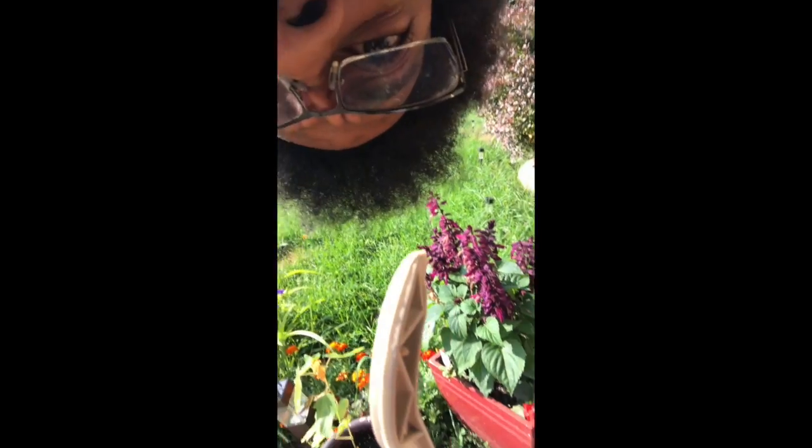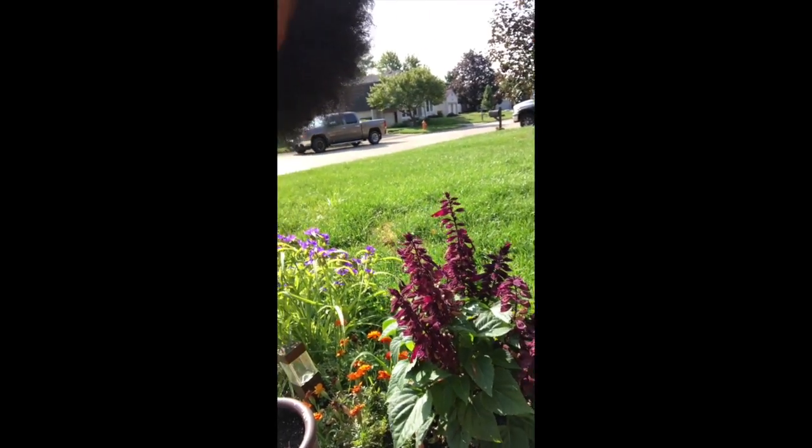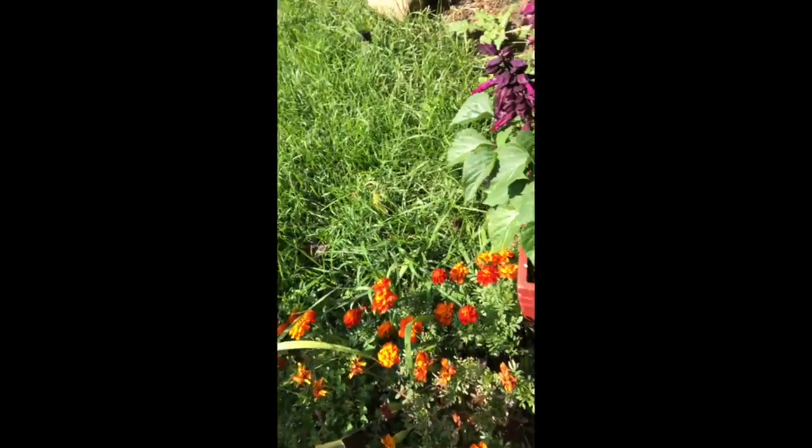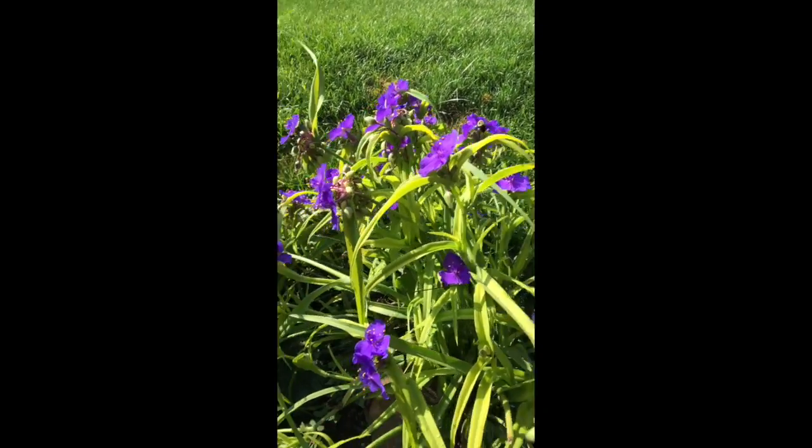Good morning folks, it is approximately 9:42 a.m. I'm making a video with the TV on and my dog here — she says hello. Today I want you guys to see the garden a little bit, some of the flowers I've got going. Look at all these flowers, and look at the bees — you can see them pollinating these beautiful purple flowers.